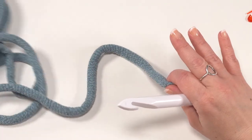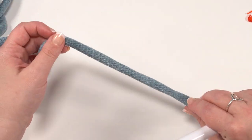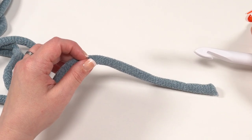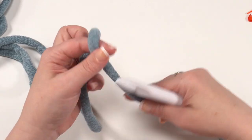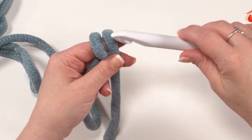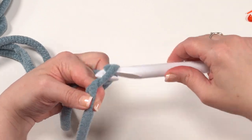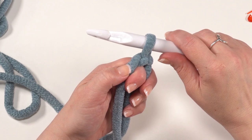Let's get started with the base of our gnome basket in whichever color you'd like to use. We're going to be working in a spiral, so it's a good idea to have a stitch marker handy — just make sure it's a crochet-style stitch marker that opens and closes. We're going to start with a magic circle, but if you prefer, you could start with a chain two and then crochet into that first chain. Either method will work. I do have a separate tutorial for the magic circle on my channel.